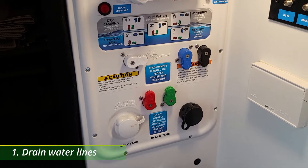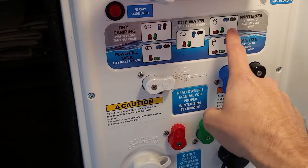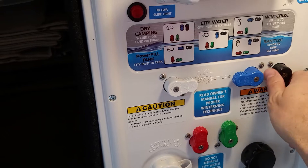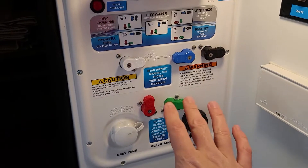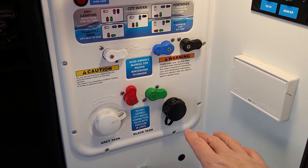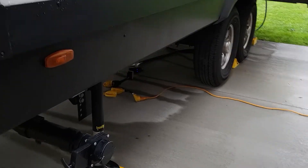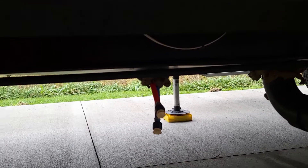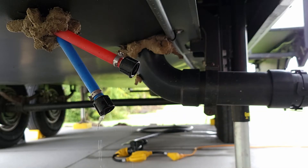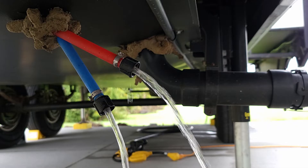For the first step, we're going to set this to the power fill option — we're not going to do the winterize option quite yet. Follow the power fill diagram. What we're going to do now is drain all the low points and the hot water heater, then push air through the lines. Every rig is going to be a little different, so get down and find your low point drains, open them up, and let all the water drain out. It's a good idea to open some faucets inside so air comes through and allows this to drain better.